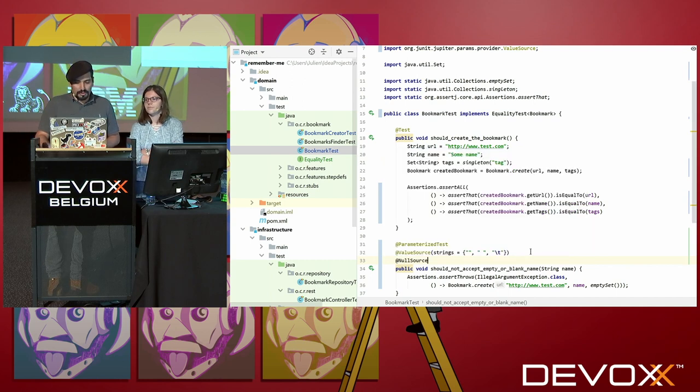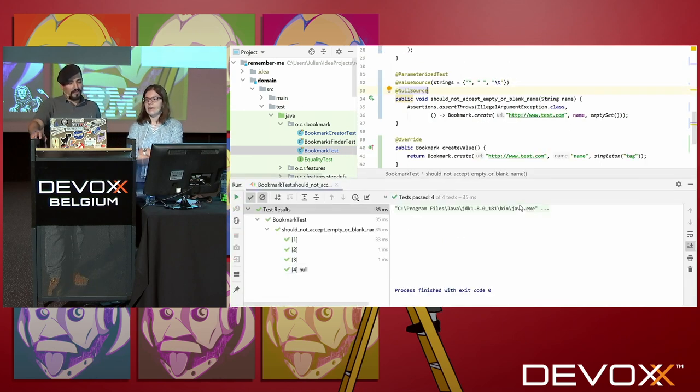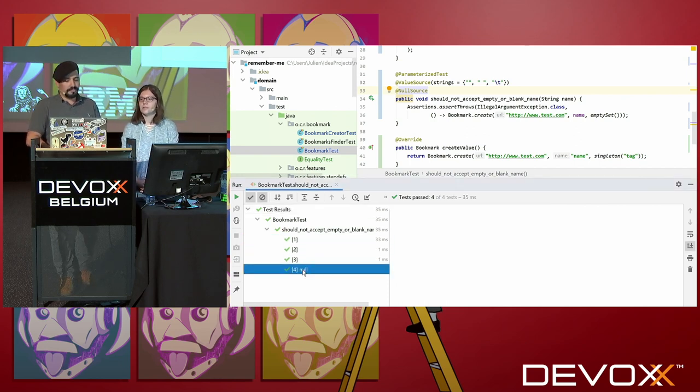And that's all — it should be working now. The tests run with these different parameters. I also assume this is all the executions of the tests with the different parameters. Exactly.